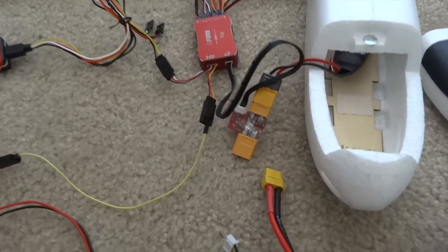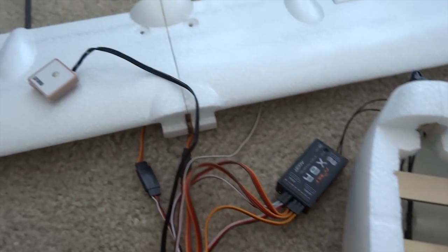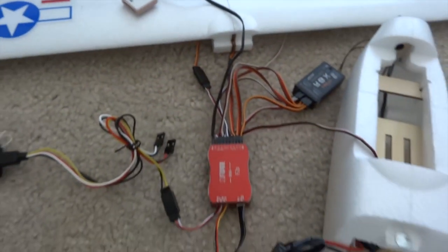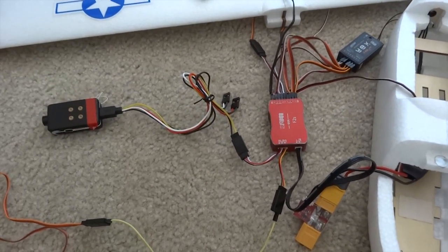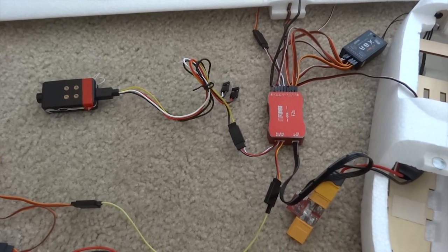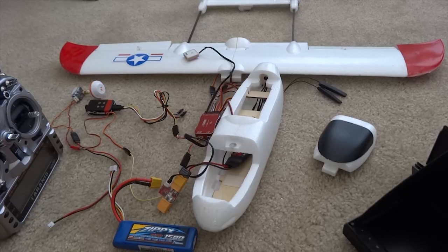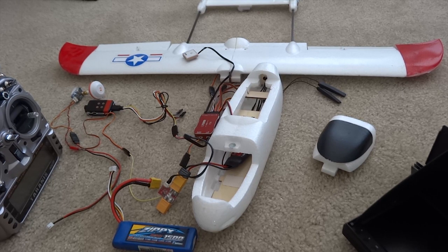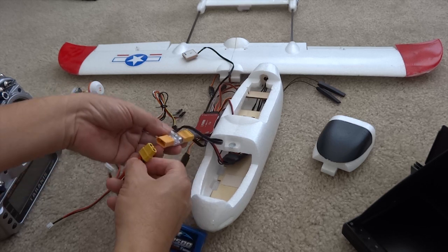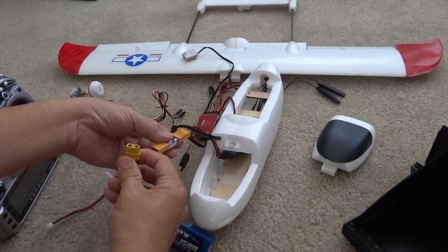That's the power supply, and that's the GPS. Before putting everything on the plane, I run a test to see how it performs. We're going to start by powering it up. This is the power module — XT60 on a 3S LiPo battery.